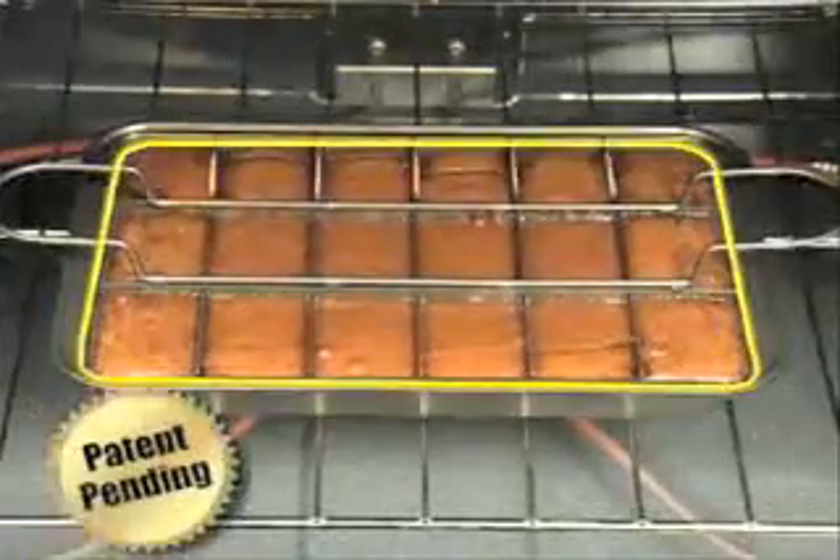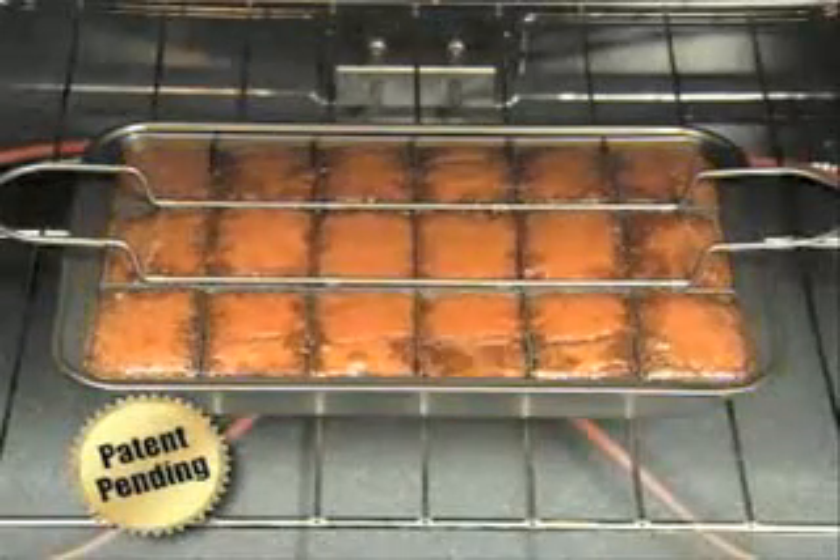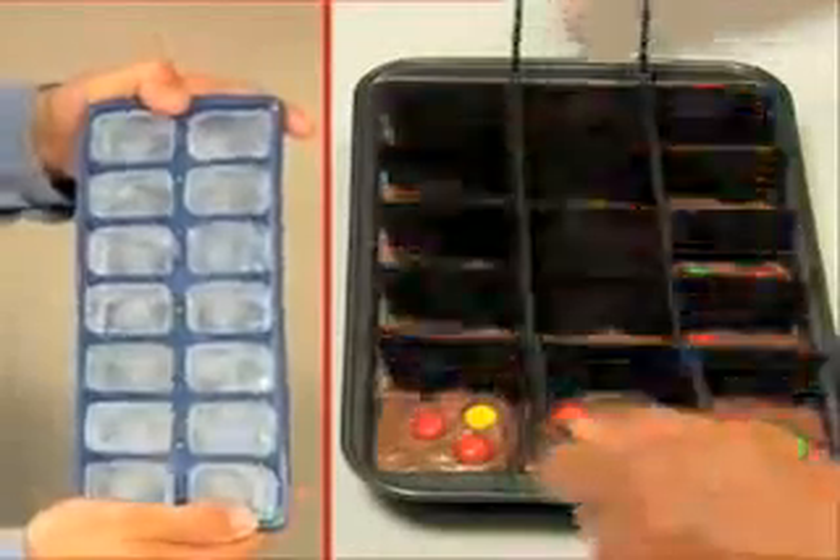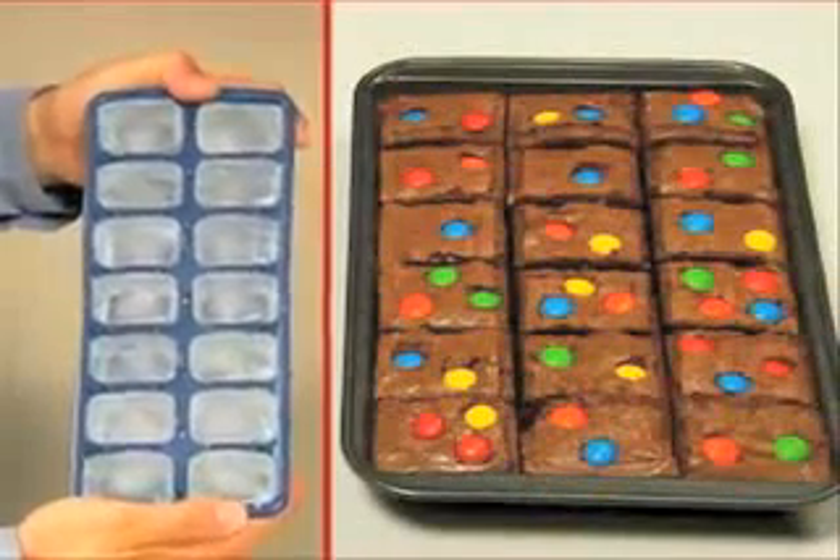Oh no, someone ate all the edges again. The solution? This patent-pending design which bakes each brownie separately so they're moist inside and chewy outside. If you can make ice cubes, you can use Perfect Brownie Pan.